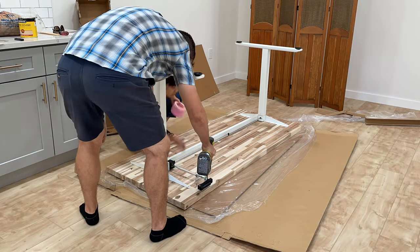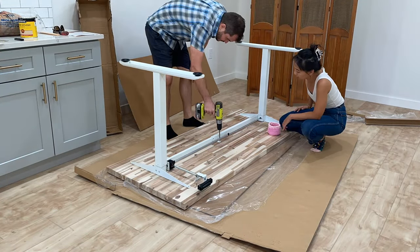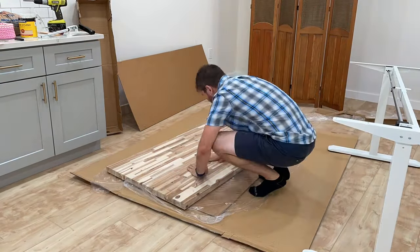We screwed the desk frame onto the tabletop and then removed it again — this is because I wanted the holes drilled before staining the tabletop. I didn't want to spend too much time working on a stained tabletop and risk scratching it. The brand of stain I used is called Minwax, which is widely available locally. The color I got is called Simply White 275, and it's an oil-based stain that is supposed to be better for hardwoods like the acacia wood tabletop.